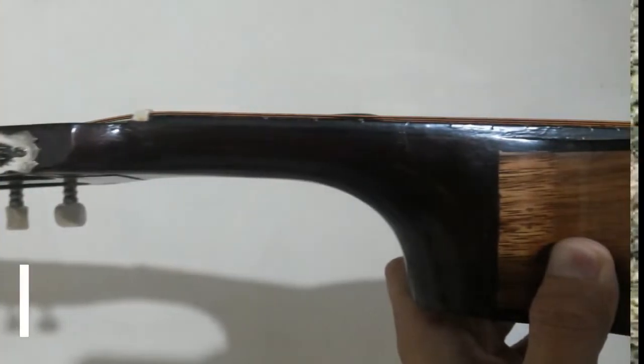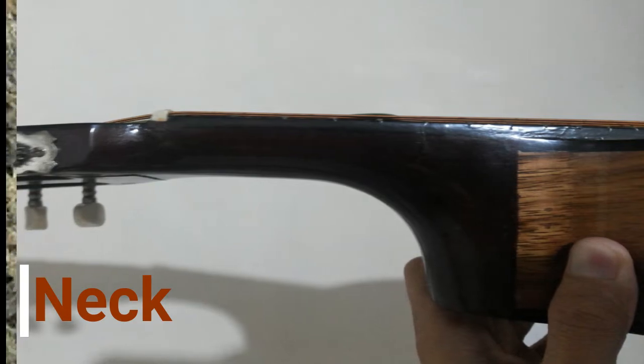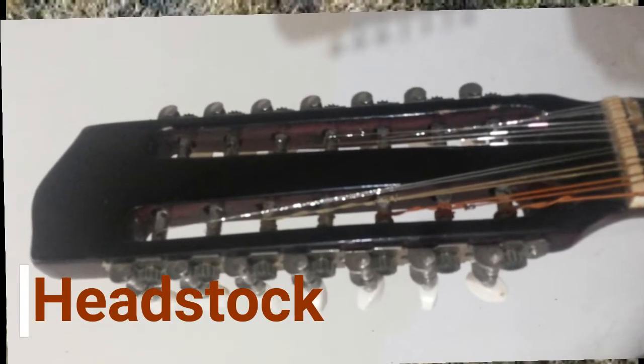The neck sticks out from the body and connects to the headstock. The neck holds the frets and the fingerboard. The headstock is the top of the guitar where the tuning pegs sit, and it connects to the end of the neck.